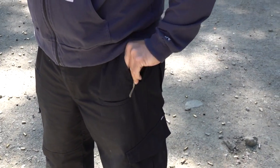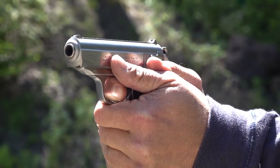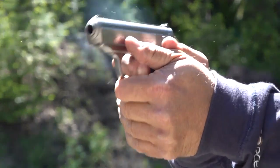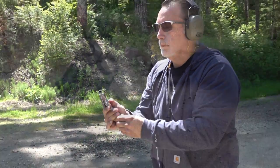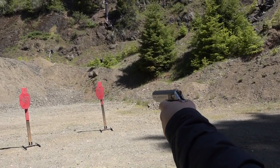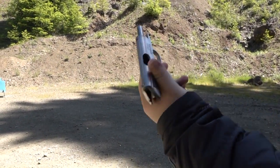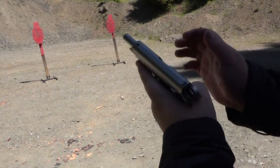Very minimal recoil. Double action first round, flush fitting magazine, one hand this time. It's 100%. I think it's probably just break-in, you know, with the finicky 380s.